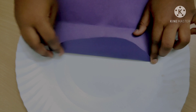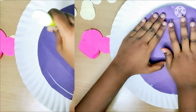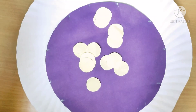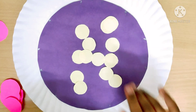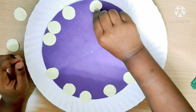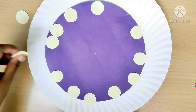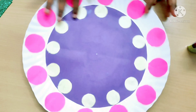I am going to stick this to this paper plate. I am going to cut small circles and stick these circles at the mark points. I took a few bigger circles for marking the minutes.